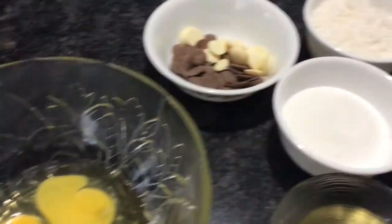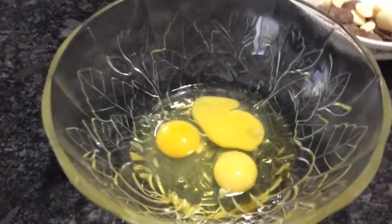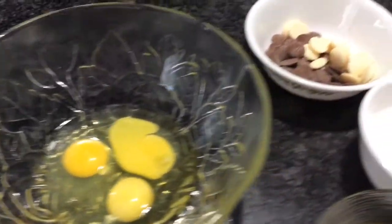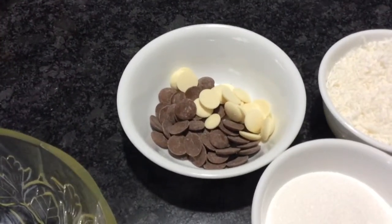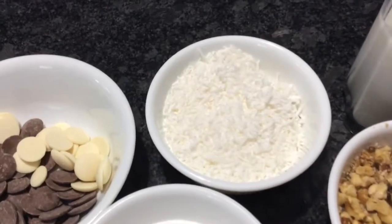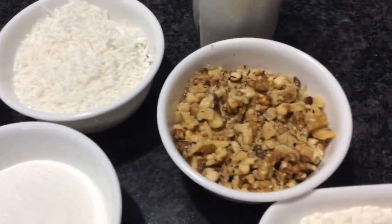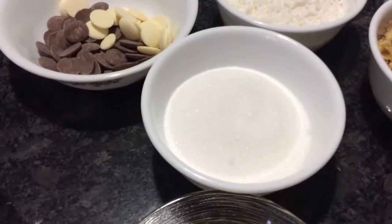So my ingredients are all here. I'm going to start with — I have three medium eggs here. I have some milky chocolate and vanilla, and those are going to be for last. I have one cup of coconut, one cup of crushed walnuts, and one cup of sugar.